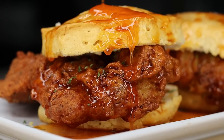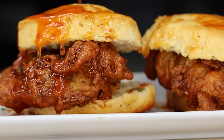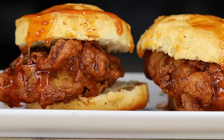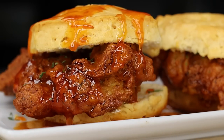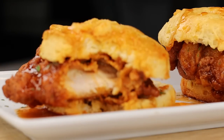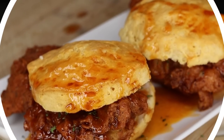Oh boy! Today I have this hot honey fried chicken biscuit recipe. Are y'all ready? Hi everyone! Welcome and welcome back to my channel. Are you looking for something to spice up your brunch, your Easter brunch? Well today I'm making this hot honey fried chicken biscuit.